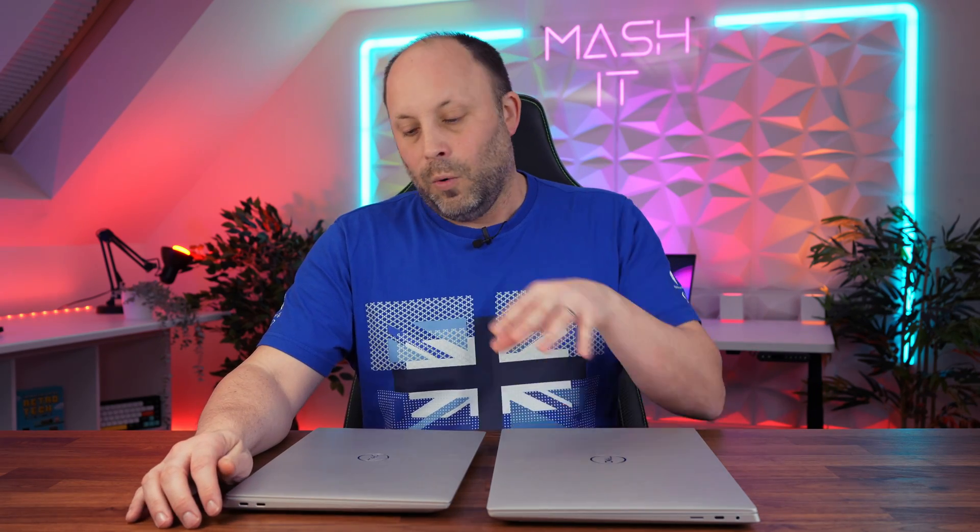There is one oddity between these two machines. The XPS 14 comes with a Wi-Fi 6E card — you cannot change or configure that — whereas the XPS 16 comes with a Wi-Fi 7 card, which is obviously more future-proof. It's unclear why Wi-Fi 7 wasn't made standard on the XPS 14, but you do need to take that into consideration when choosing.